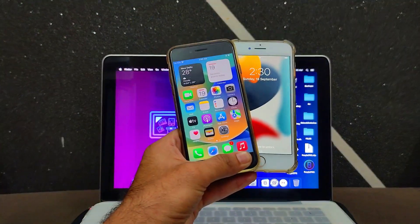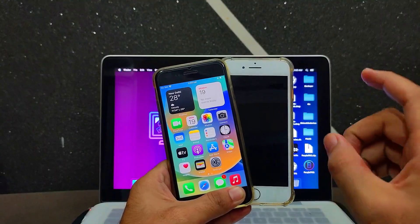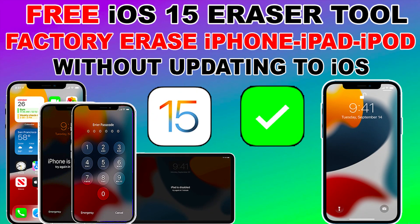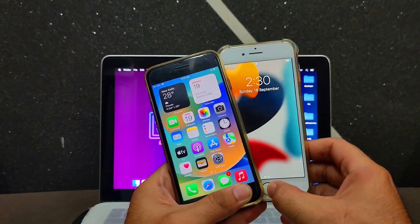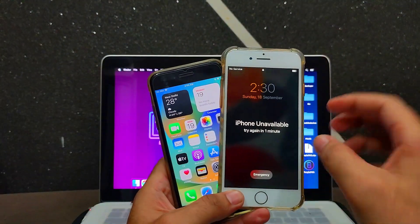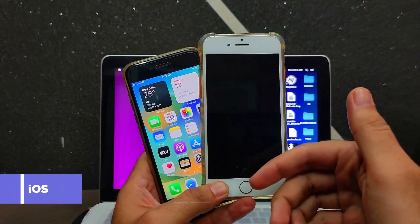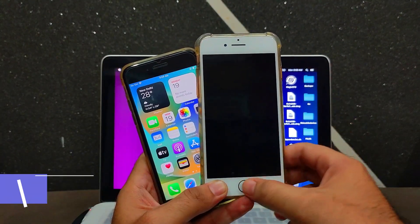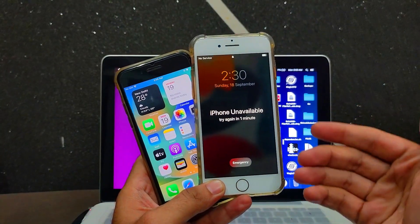Hey everyone, this is Just A Tech, welcome back to the channel. Recently, in a previous video, I showed you how to erase iOS 15 devices with a free eraser tool — specifically the open menu device erase. But many people are asking if that can work for passcode-disabled devices too. In this video I'll show you exactly how to erase a passcode-disabled device on iOS 15 as well as the latest iOS 16.